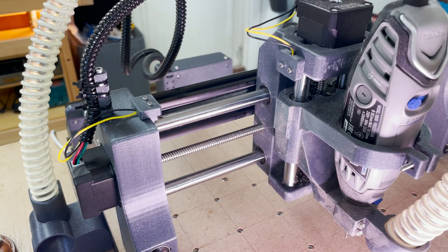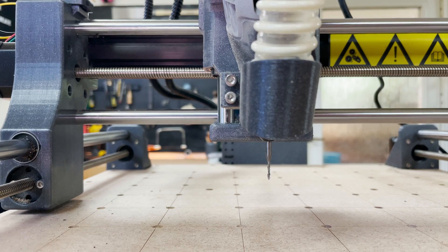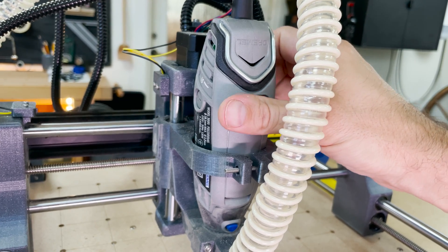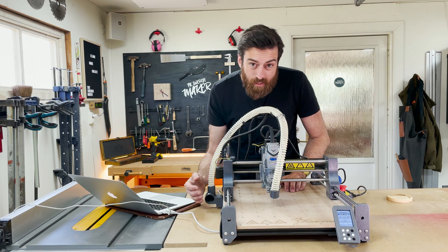This one came with a Dremel 3000 but it can also be mounted with a Proxxon. The RPM is limited to the Dremel in this case, which is 10,000 to 33,000 without any load. It also has a dust shoe and you can attach your own vacuum right here.